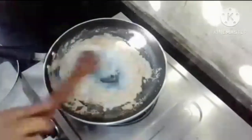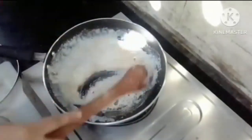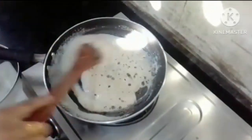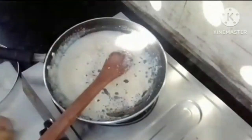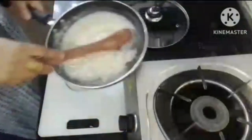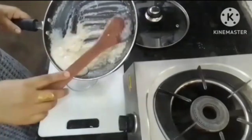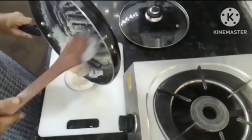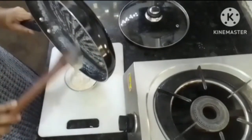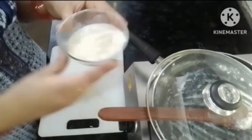It depends on how much liquid and thick you want it. Mix it well. The apple oats is ready — mix it well. It is very yummy. This classic recipe is complete. It is very amazing.